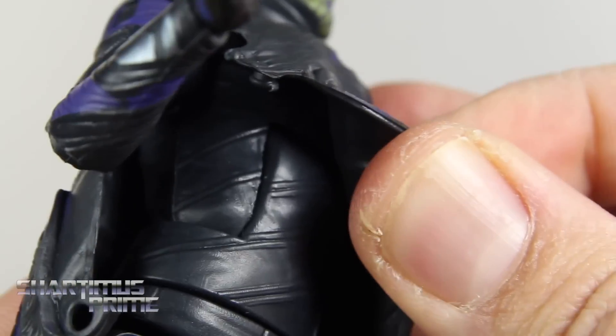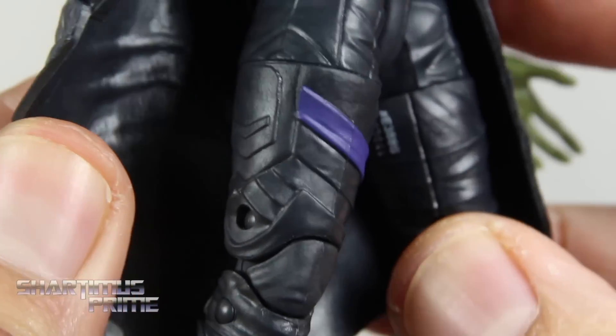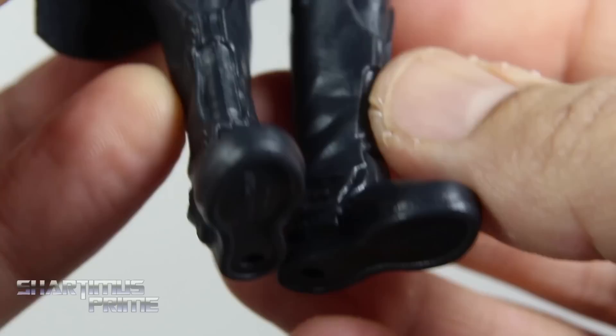And then you get this flap right over here, which you can open up and see the torso underneath. I think this is from the movie Loki figure that we've just seen recently from Thor Ragnarok. You can see the legs right over here, and he only has one purple stripe.